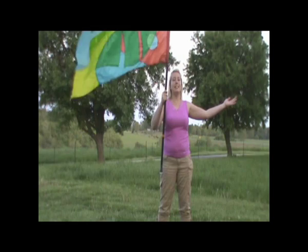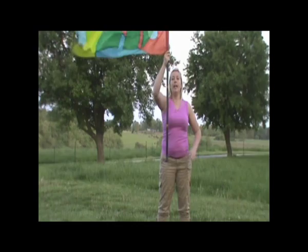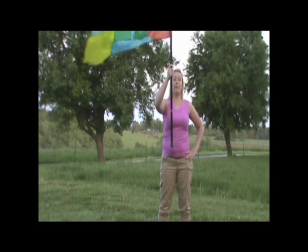Now, if you remember how to do a carousel, it's a one-handed move. If you can do a carousel from the tape, that's even better.